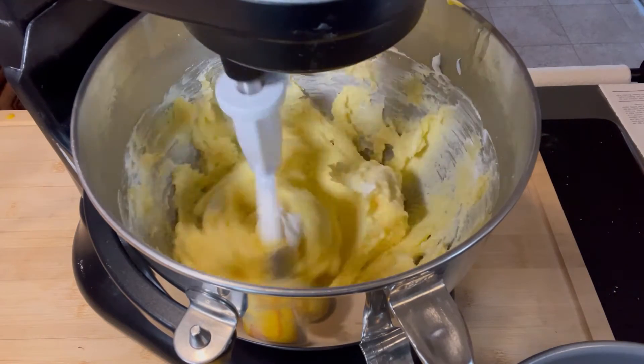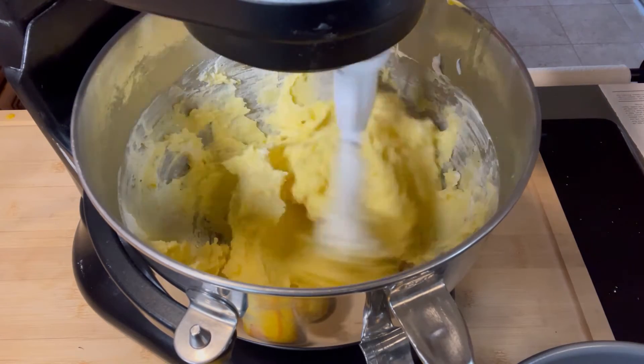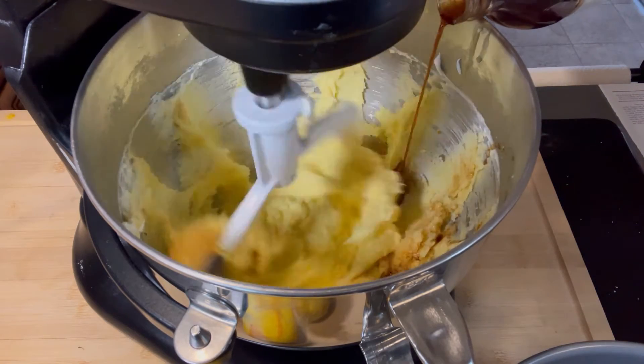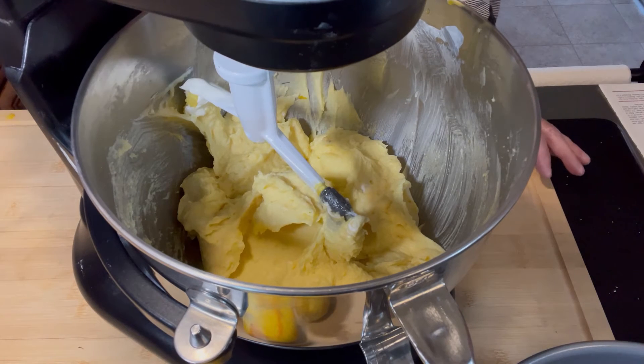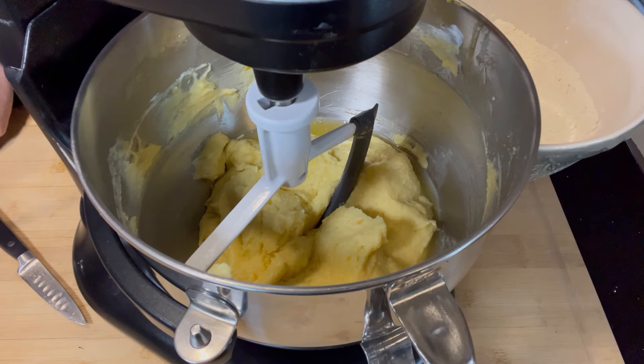Now I'm going to add in the sour cream, and also the vanilla and almond extract — a teaspoon of each. I like to eyeball, but feel free to use measuring spoons if you prefer. Then I'm going to scrape down the sides. Now what I'm going to do — that the recipe does not call for but I think why not — is add one tablespoon of fresh orange juice from those two oranges we zested. And also the all-purpose flour, the salt, and the baking soda, which I'll add in increments.